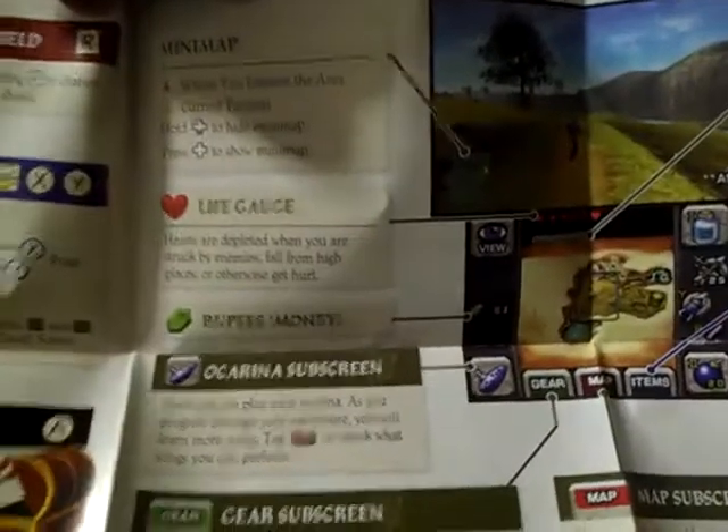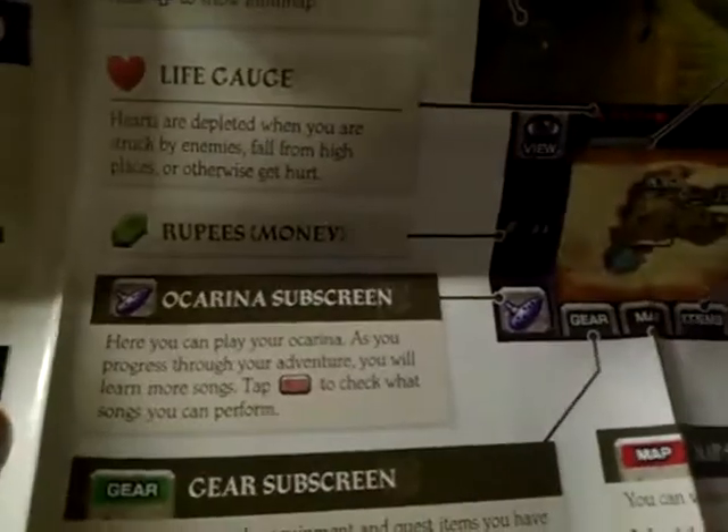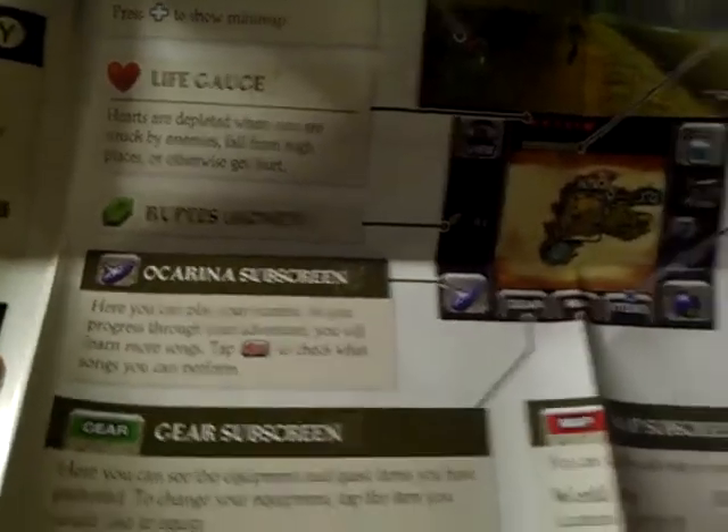Alright, so this is it. The manual is really weird. Alright, so let's show the basic controls. Ocarina subscreen — what's that Ocarina? Is it that flute-looking thing? So it's a flute of time.